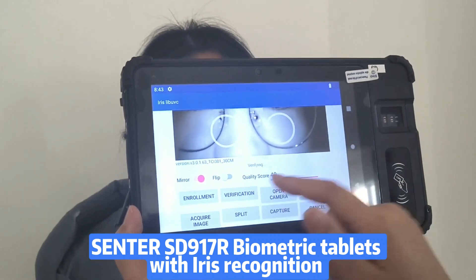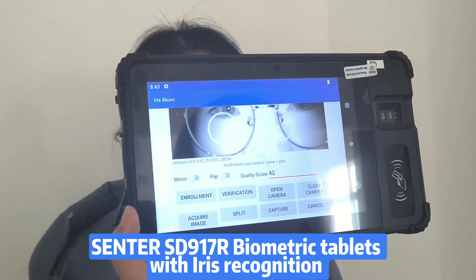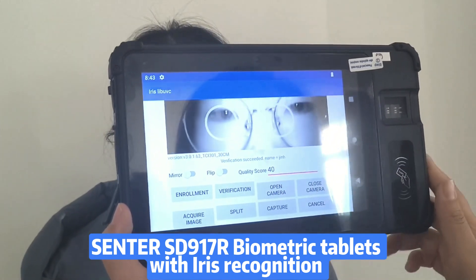And now it's in verification mode. When you do it, it's a success. Finished.